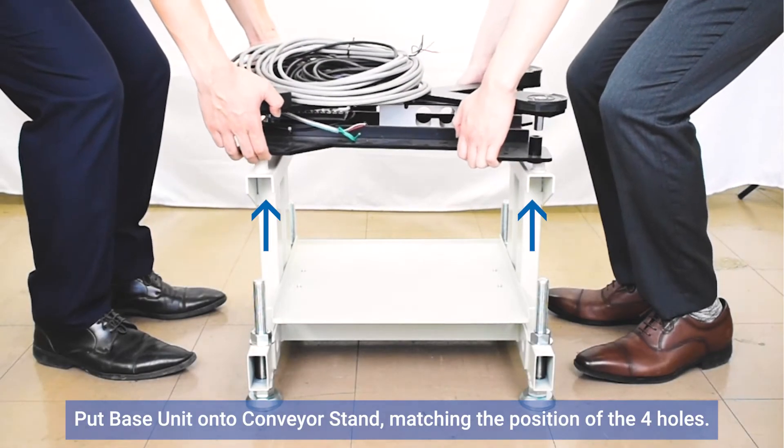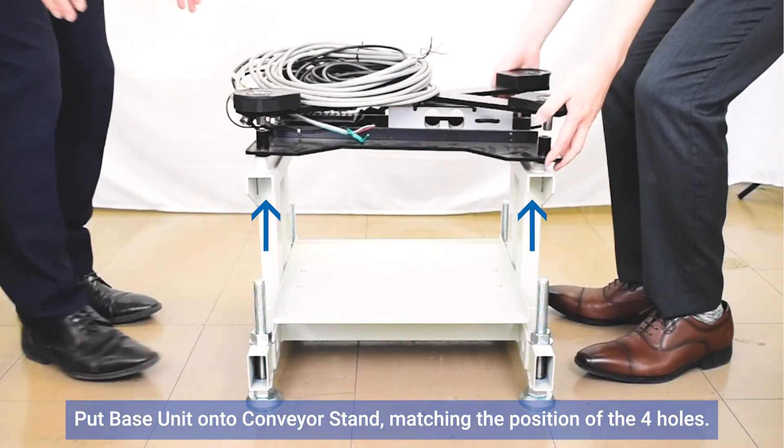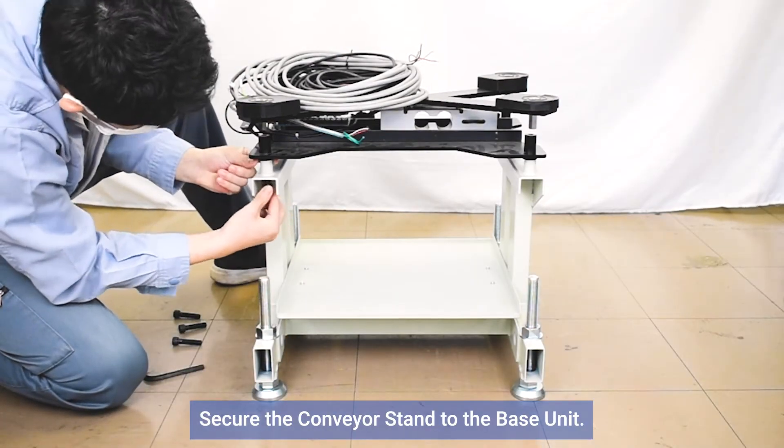Put the base unit onto the conveyor stand, matching the position of the four holes. Secure the conveyor stand to the base unit.